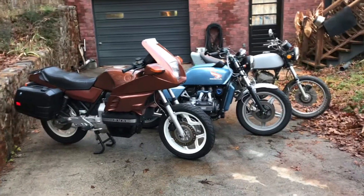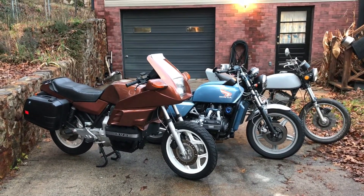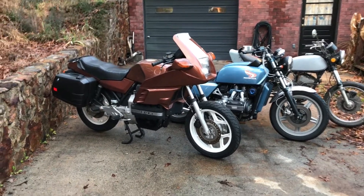Hey everybody, Prop Aviator here. I just figured I'd give you a quick look at my bikes, give you an idea of what I've done, and give you an overview of what we're about to do.